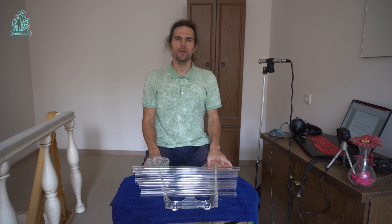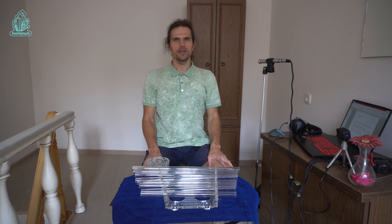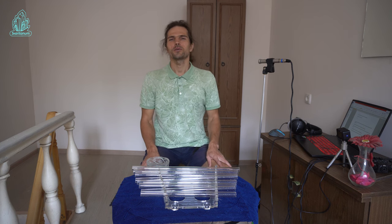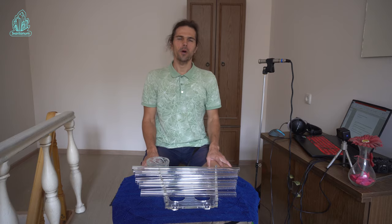In the following videos, we will analyze in detail each way of playing. If you like the video, please subscribe to my channel, and you can also write in the comments which topics will be interesting for you. This crystal harp mini and other crystal instruments you can order on sveritanum.com. We also produce crystallophones, crystal flutes, crystal chimes bar, and wind chimes. Have a nice day. See you soon.